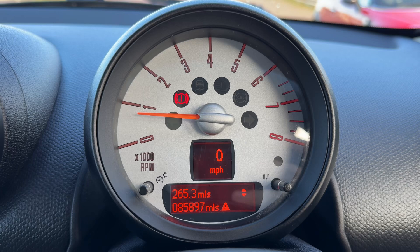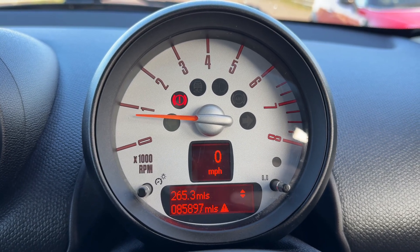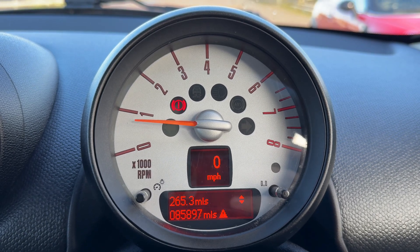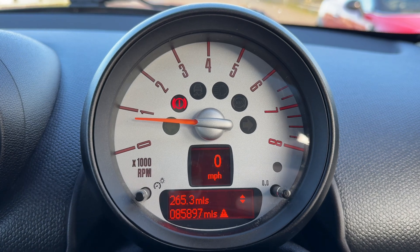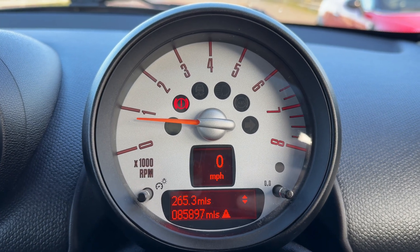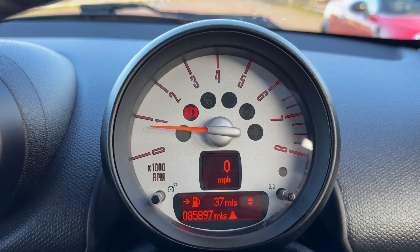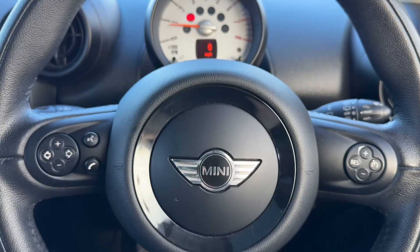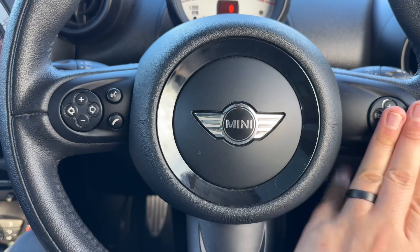Now that we're inside the car, we're going to start with the dial. You can see the rev counter just there, and within the rev counter we have a digital readout for the speedometer, beneath which the total mileage for the car can be seen — 85,897 miles. You can change the information displayed directly above that using a button on the end of the indicator stalk. On the left-hand side of the steering wheel we have stereo and phone controls, and on the right-hand side cruise control.